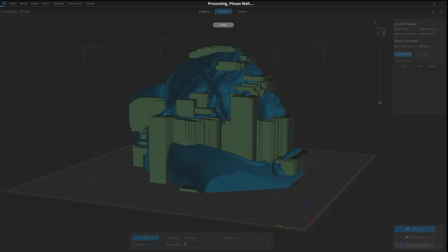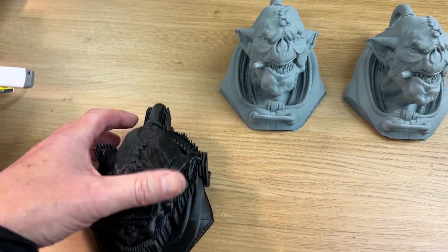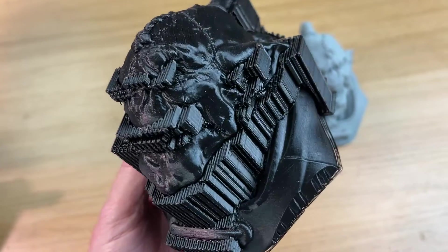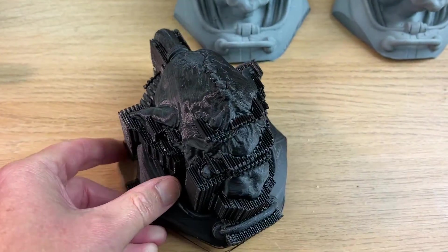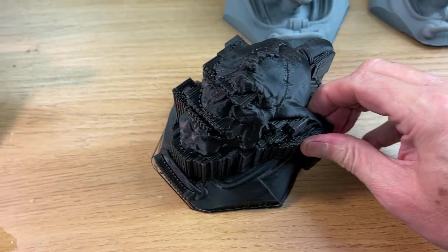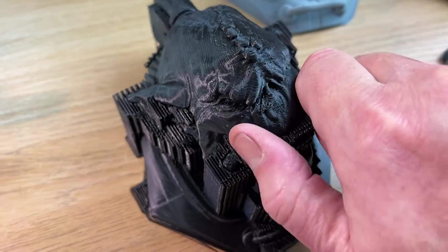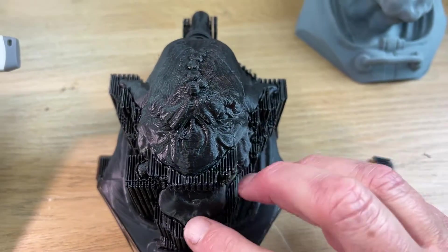The first print came off at the default settings from Creality Print — about 0.25mm per layer, so not that high resolution. I wanted to test it for speed and to see what the supports are like. I found the supports would generally crack off with no problem whatsoever, even before I took it to the tool bench.